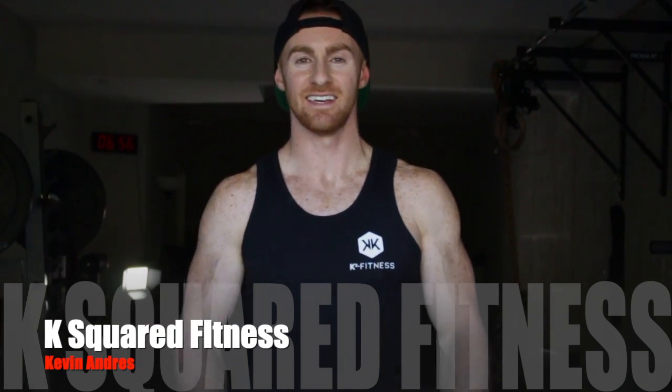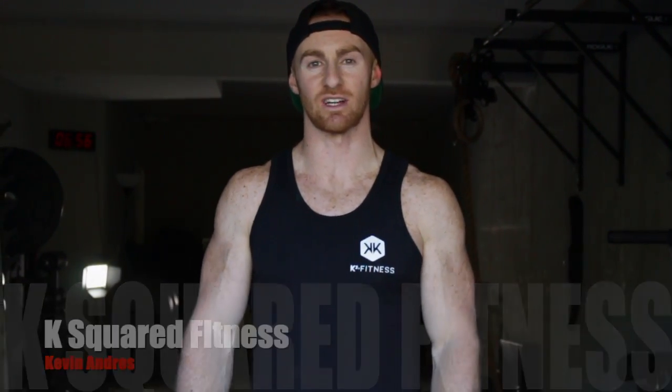What's up guys? It's Kevin with K-Square Fitness. Today I'm going to break down the Strict Ring Pull-up.